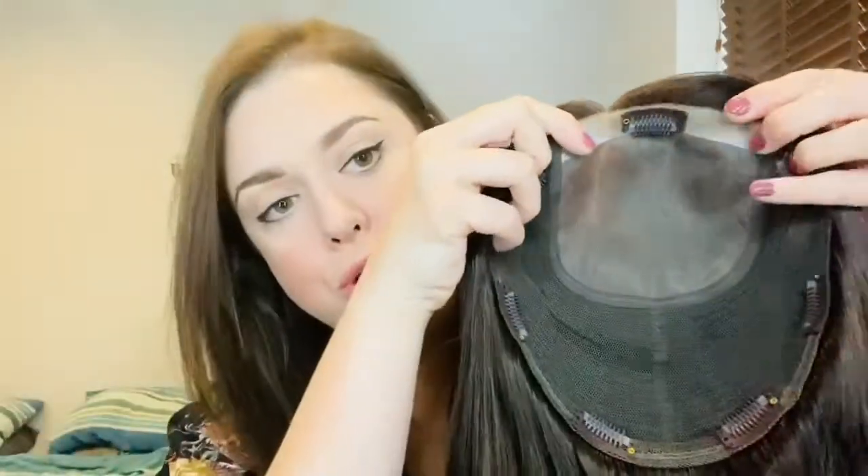Here she is — look at that color! This is espresso brown, and it's a really good match. There's some slight difference in tones, but overall it's pretty good. It's 16 inches long. Inside, it's an 8.5 by 9 mono top with a wefted back, and it has a little bit of stretch to it, which I really like in toppers. They feel like they hug your head a bit better, they're more secure, and they mold with your head rather than feeling rigid. There's also a nice silicone strip for extra grip, which is great if you're super fine in the front.